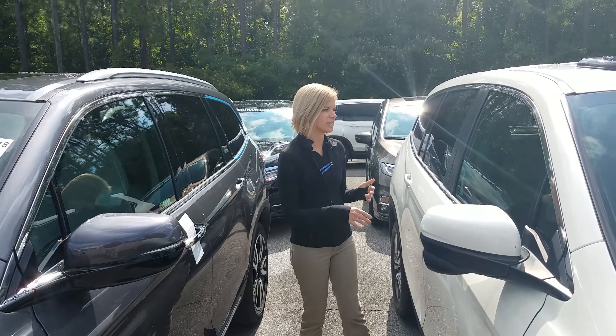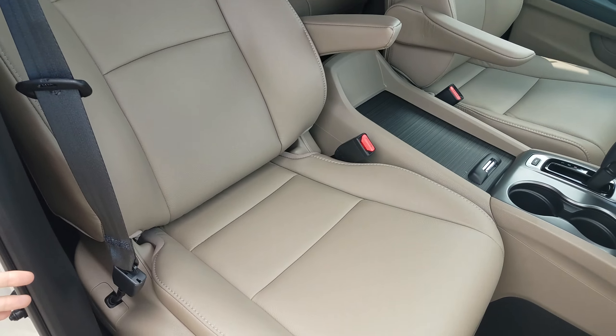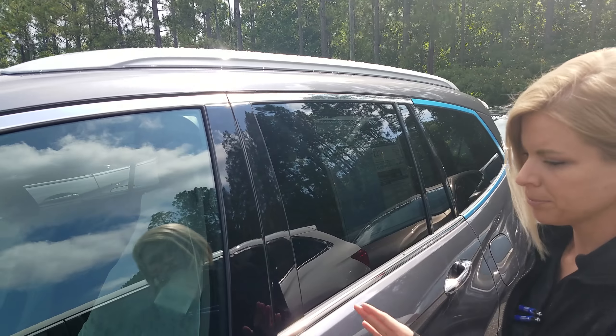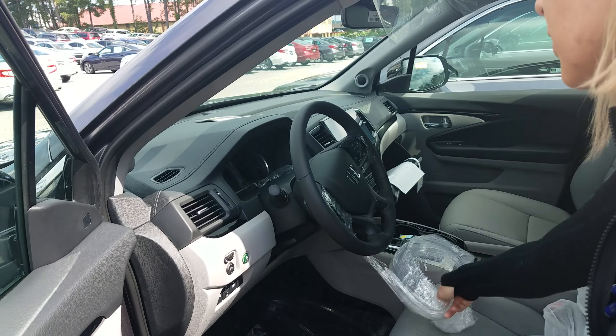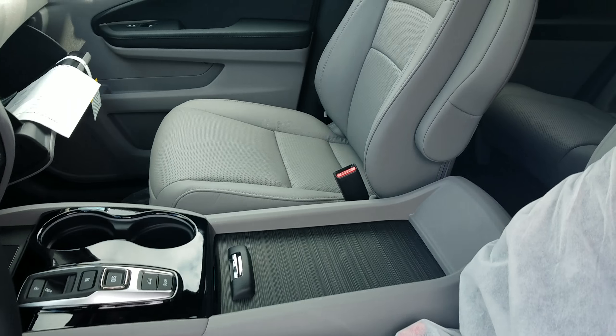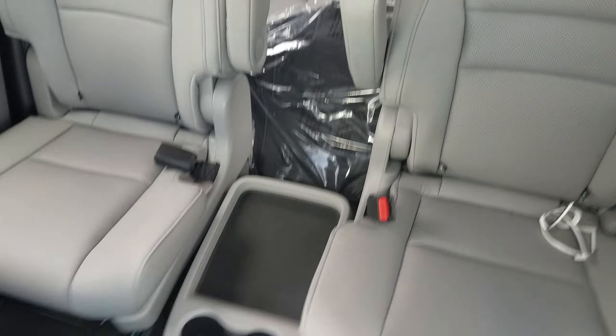If you look on the inside of this one, this particular one being white comes with an ivory interior. But I did want to show you what the inside of the 2019 looks like this year. This one's fresh off the truck — I still have my plastic on the steering wheel. We do have a beautiful dove gray interior on this one, and you're going to have all of the comforts in the world along with it.